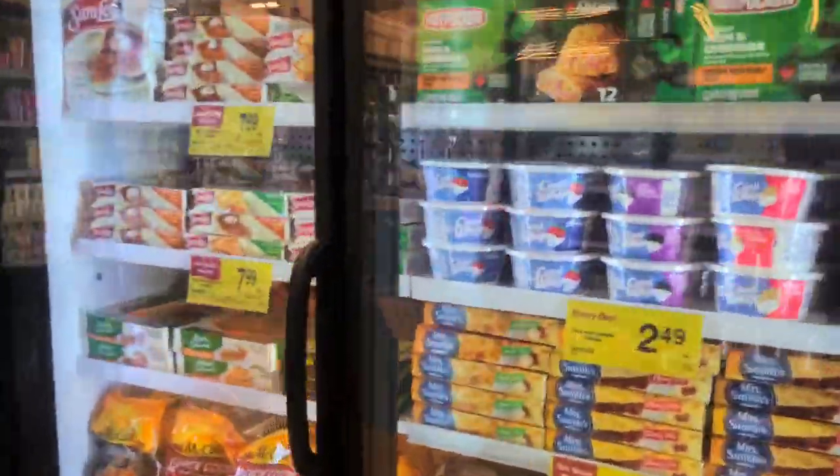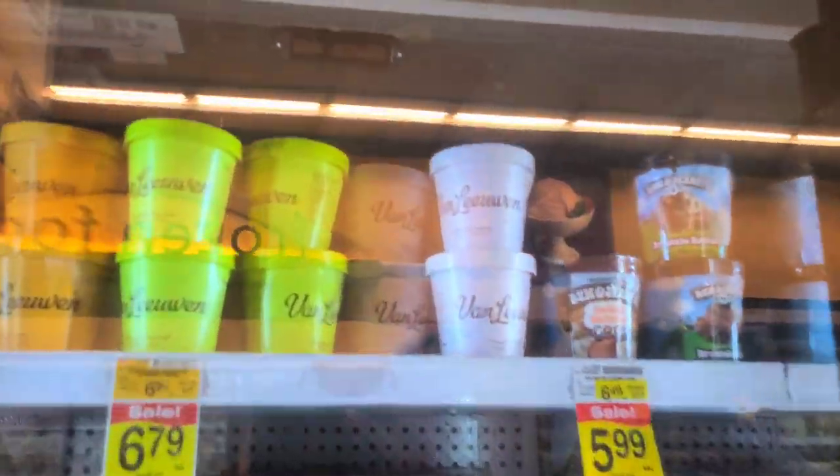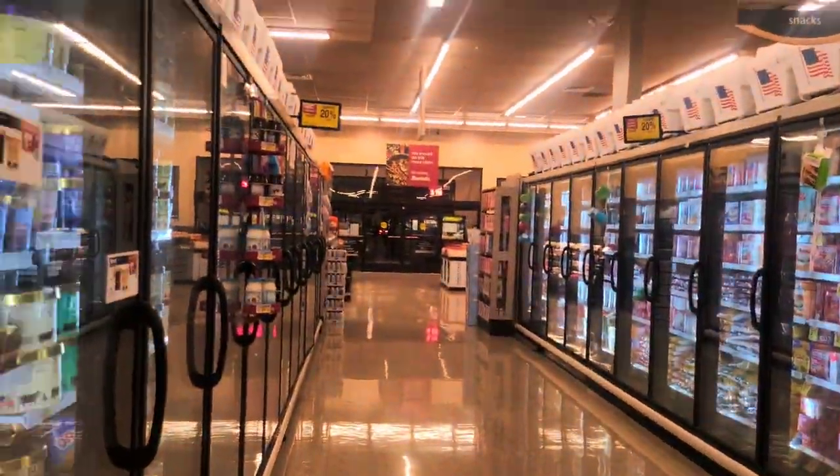Well, here I am guys, back again. Closing time at the grocery store. This guy way over there says the ice cream was out of temperature, but the ice cream's okay.